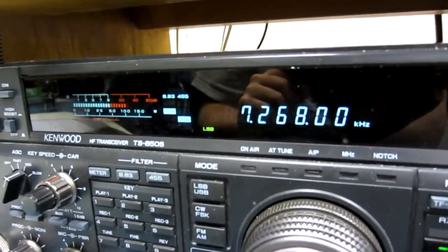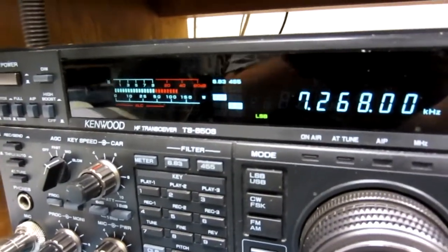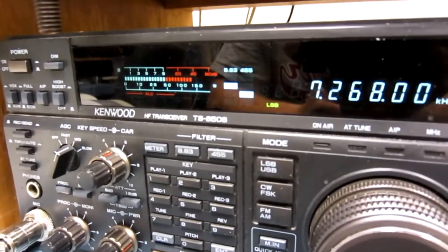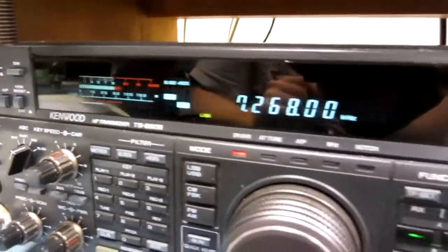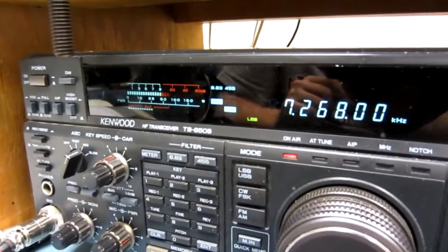I've got a good copy on you. You're about 10, 15 over into Independence. So no QRM at all here. What I want to try out — I've got a new Heil PR20 mic. Well, you can find out. I'm actually recording this, so I might put this on YouTube sometime tonight. It sounds great.